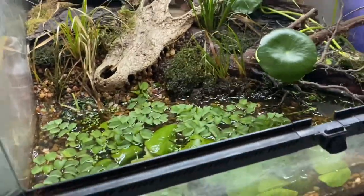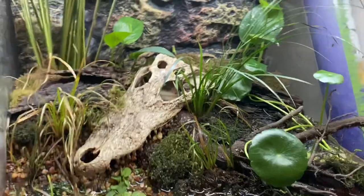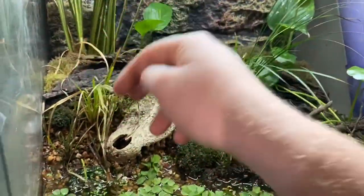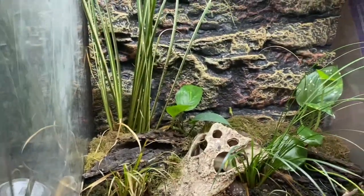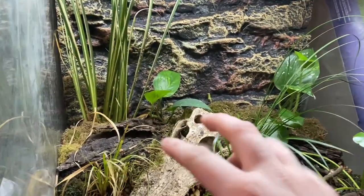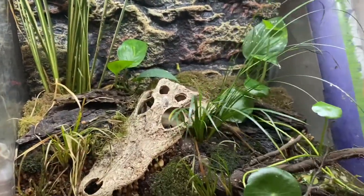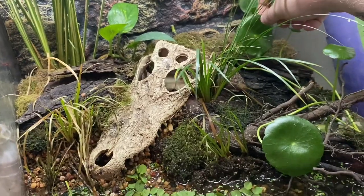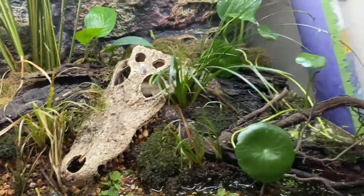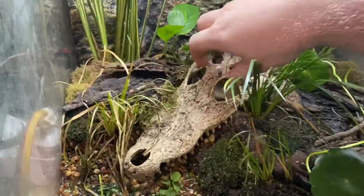We've seen two of the eleven frogs so far — we're not going to find all of them in this video. Back to the plants: we've got a few rushes — this one's not doing too well, this is a variegated rush. Don't know the full names unfortunately, but some rushes here and a few clippings of pothos which I've planted in here too. Again, the cardamine back there has been growing well.